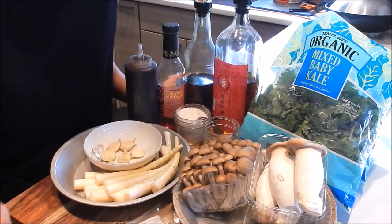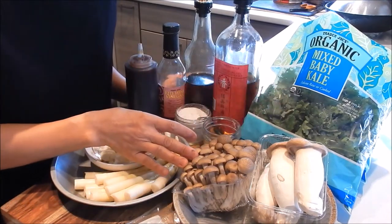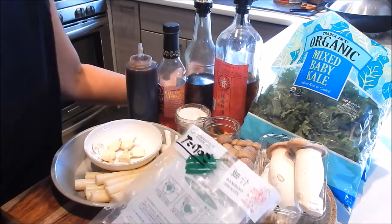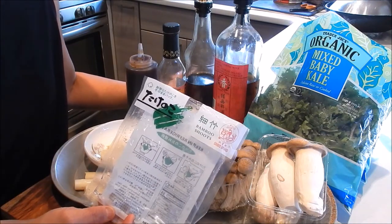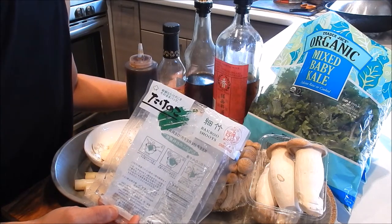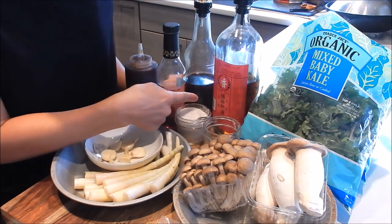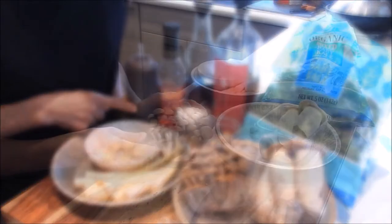Let's review the ingredients here. I have a couple packages of mixed baby kale. This is brown beech mushrooms, baby king mushrooms, and bamboo shoot tips. I'm using the bamboo shoots that come in a vacuum pack, available in the refrigerated section of the Asian market — you can also use any canned variety you like. This is garlic, black pepper, seasoning salt mix, Shaoxing wine, sesame oil, red wine vinegar, and oyster sauce.